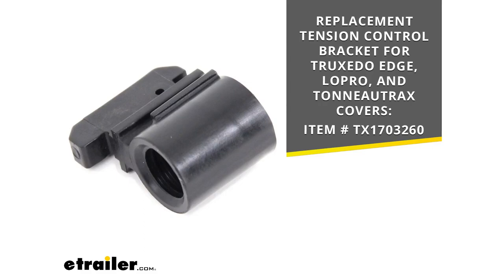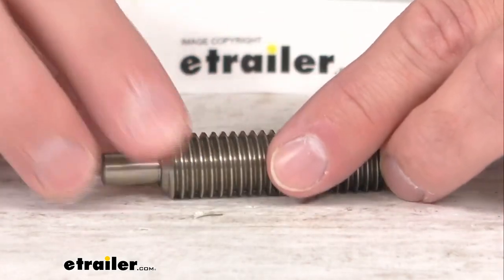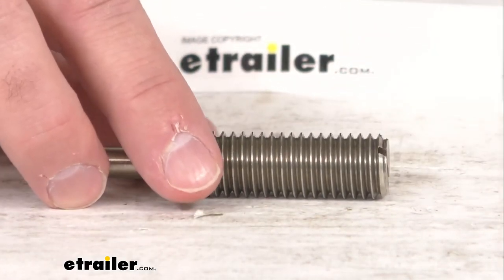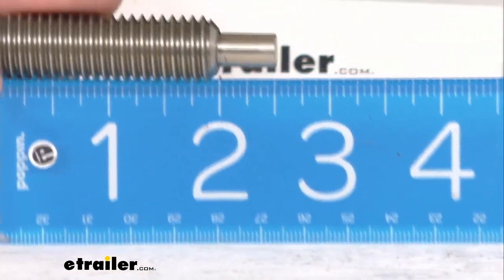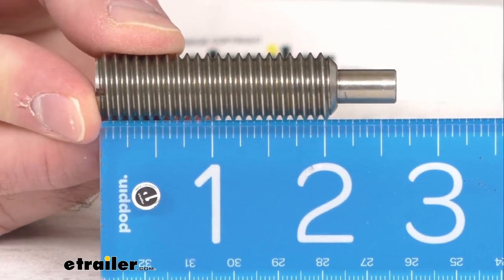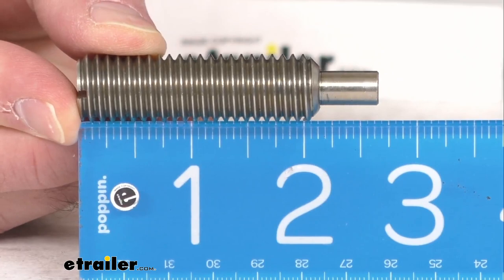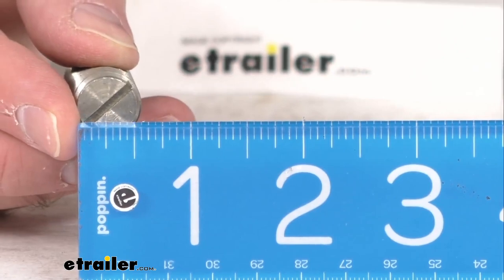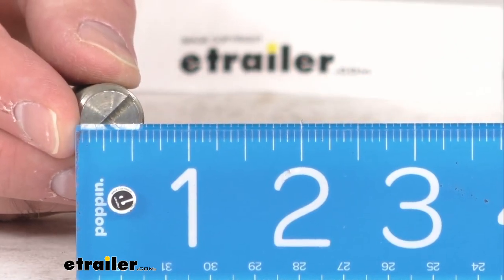You can just take that item number and put it in the search field of our website and that will take you to that tension control bracket if you are in need of it. Now let me go ahead and pull my ruler out here real quick and give you some overall measurements. The overall length is pretty close to two and three-quarters inches long and the diameter is right at five-eighths of an inch.